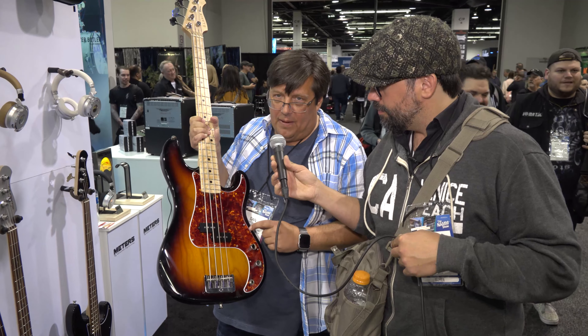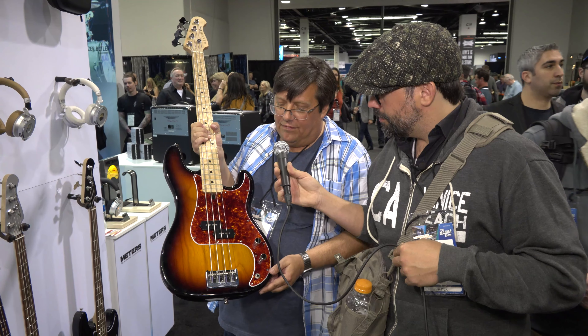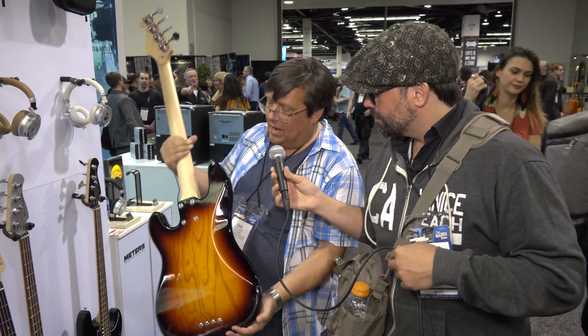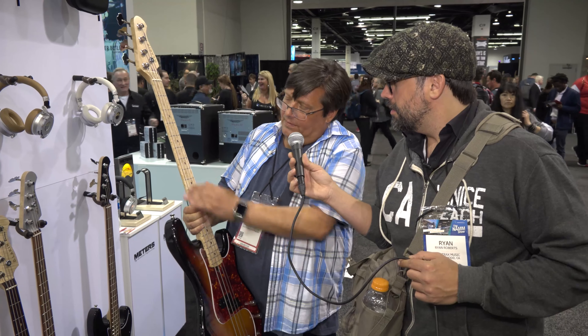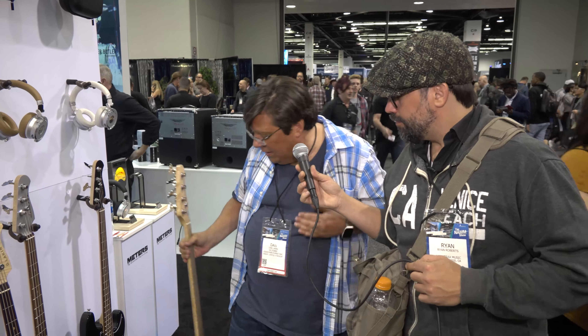Tortoise shell guard made by a company called Spitfire — it's the prettiest tortoise shell I've ever seen since pre-CBS Fender. Ash body, super light. You've got a nice bird's eye maple fingerboard. The fret job is impeccable. Real happy with that. What are the pickups? Lindy Fralin makes our pickups, but we can do whatever pickups the customer might want.